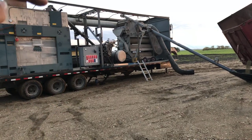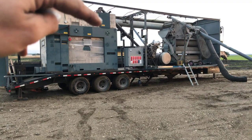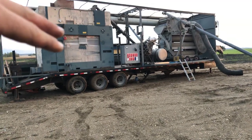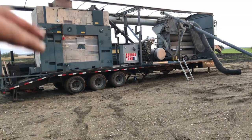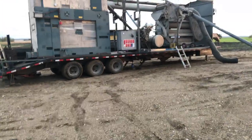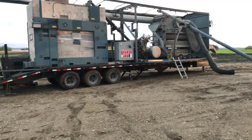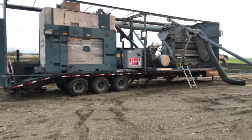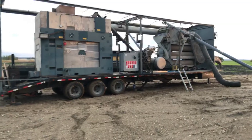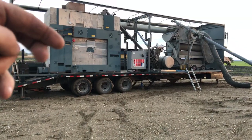Then it goes up through the transfer auger and up into the top of the air screen, where there's suction to lift off the lights. It goes down into this top screen deck, splits into two screens, and those two screens take off the larger product — chunks of stalk, anything bigger than the hemp. You can put whatever size screens you want; in this instance we have 13/64" round hole screens. That lets the hemp go through and the bigger material gets ejected into the side and goes down into the screenings.